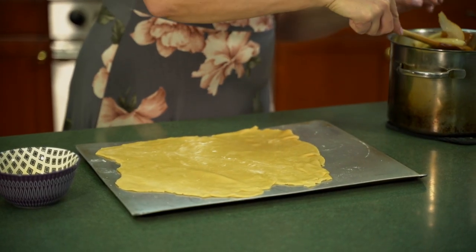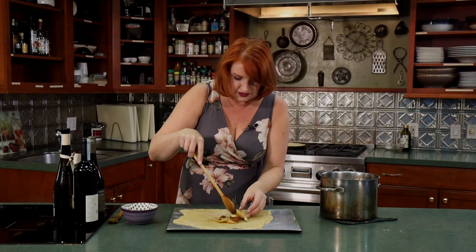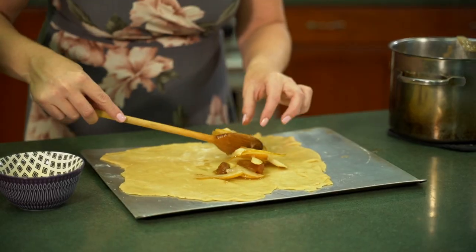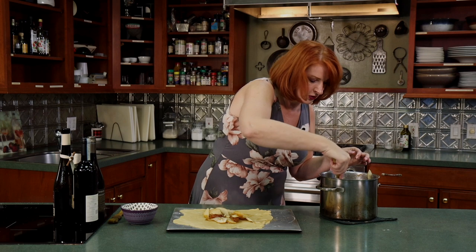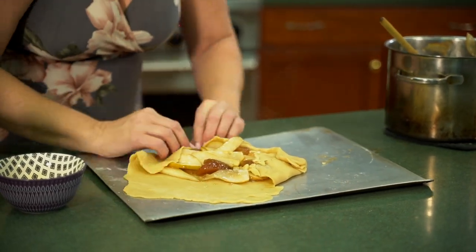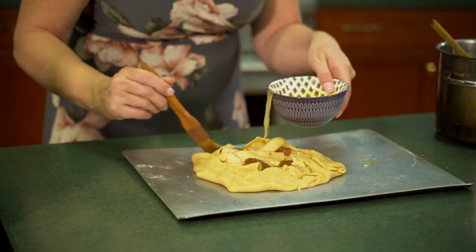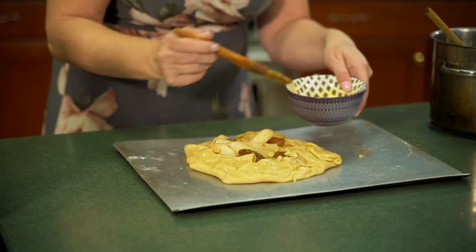Let's get our filling into our rustic American crostata. You can be fancy and really fan the pears out in a layered pattern, or just keep that rustic feel. We want to get that filled with your pears, and then all we're going to do is fold up the edges. Then let's spread it with some egg wash and put it in the oven for about 15 to 20 minutes. We've already created a thick mixture for the filling, so there's not much to cook inside — we really just want to get that pie crust cooked.